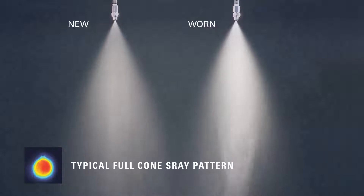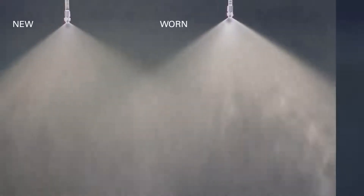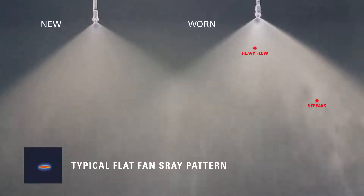In full cone spray nozzles, the pattern distribution typically deteriorates as more liquid flows into the center of the pattern. In flat fan sprays, streaks and heavier flows will be visible in the center of the pattern, and the effective spray angle coverage will decrease.